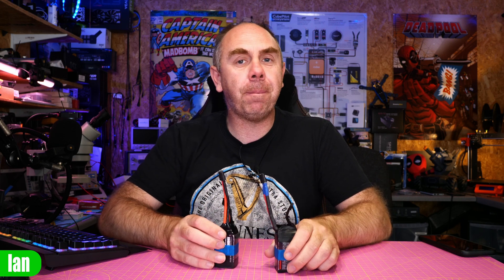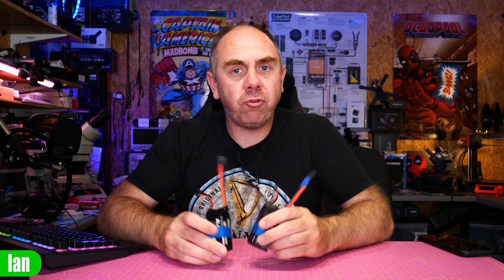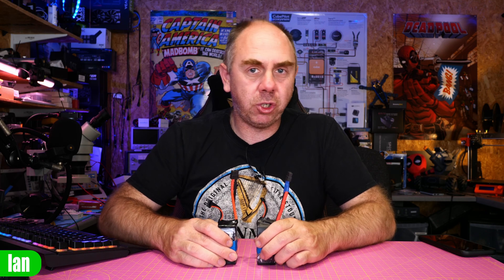Unfortunately, I also have a habit of killing those batteries as well, because I forget to put a LiPo checker on it, and I end up discharging it so far that the battery becomes useless. In fact, these two here are two batteries that I have killed in the last month, simply because of my own stupidity.